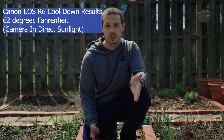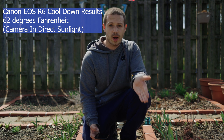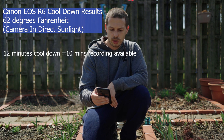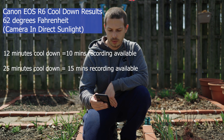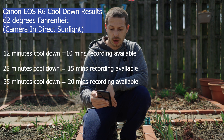After reaching overheat, an important thing to understand is how long it takes to cool down. I shut the camera completely off and checked it in 10 or 5-minute increments. At 12 minutes of cool down, I had 10 minutes of recording available. At 25 minutes of cool down, I had 15 minutes available. At 35 minutes of cool down, I had 20 minutes available, and at 40 minutes of cool down I still had 20 minutes available.